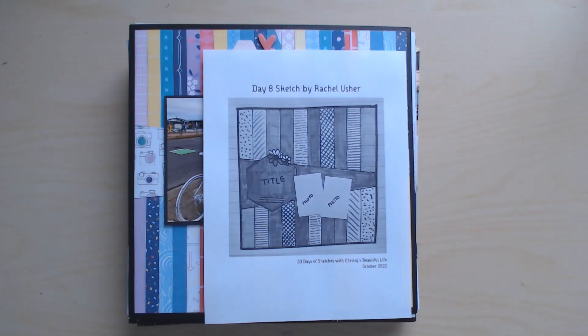Hi and welcome to Paper Route Scrapbooking. I'm Nadine and today I'm sharing with you all of the layouts that I completed in the month of October 2022.